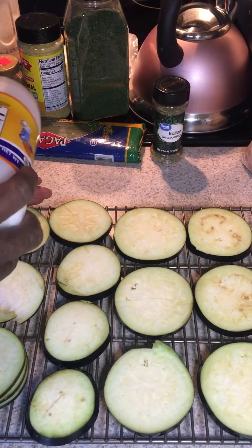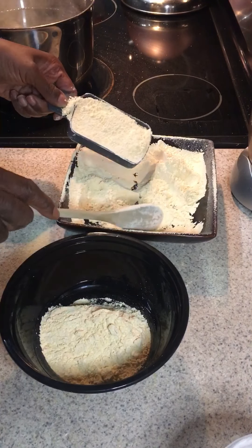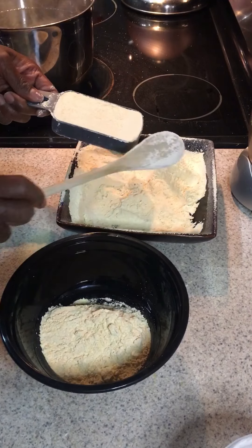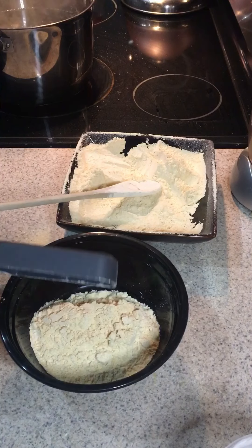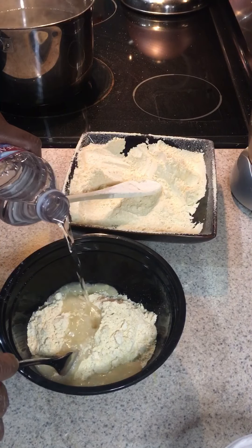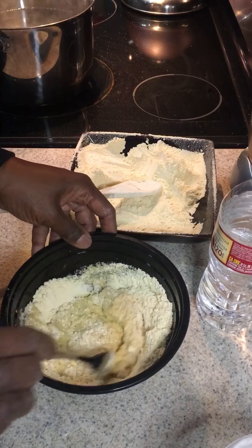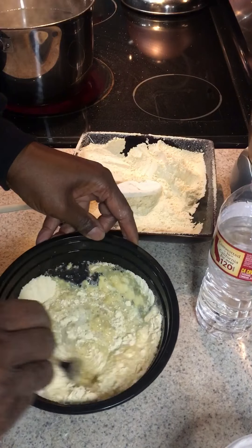Forty-five minutes later, you'll have liquid formed on top of the eggplant. At this point you can lightly rinse with water then pat dry. I just pat mine off because I don't want to add additional liquid, but you can rinse the extra salt off if you have a salt sensitivity or high blood pressure. Next time I make these I'll try the no-salt brand and see if it still sweats the eggplant — I'll let you guys know how that works out.